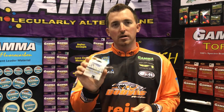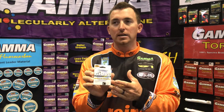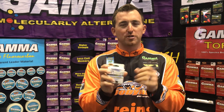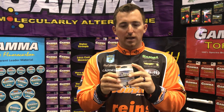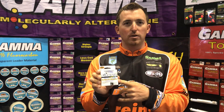Hey guys, Bassmaster Elite Pro Paul Mueller here. I want to talk about a new size in the Gamma Co-Polymer Ice Fishing Line. I'm really excited about this three pound test size because there's a lot of times when I'm using really small tungsten when I'm ice fishing and I just want a little bit more strength — and I've been requesting this for a while. The three pound has come out.